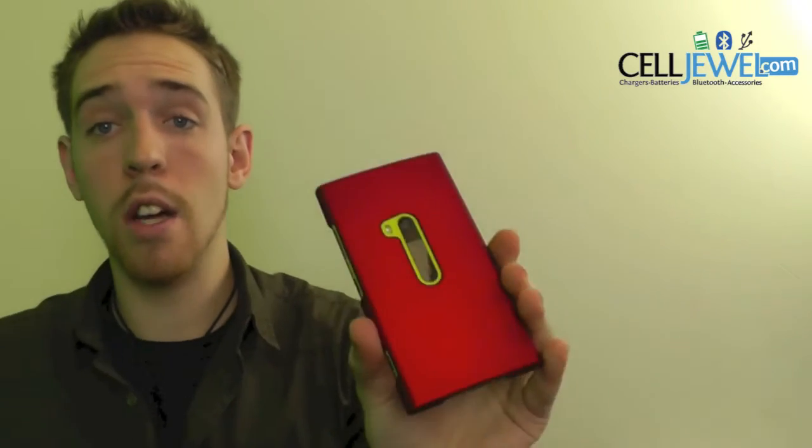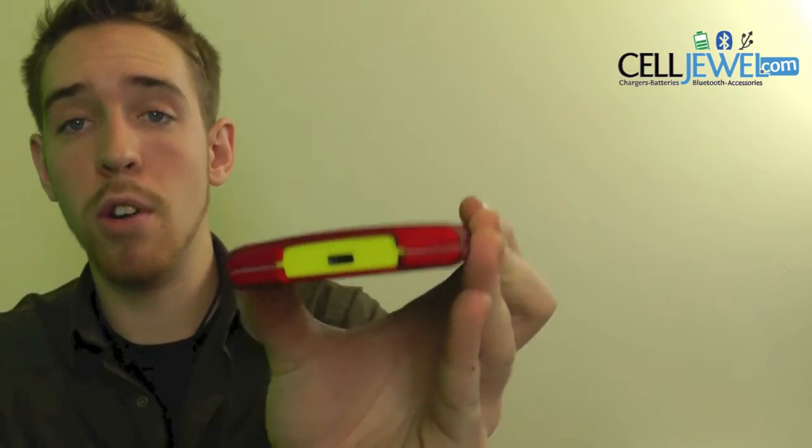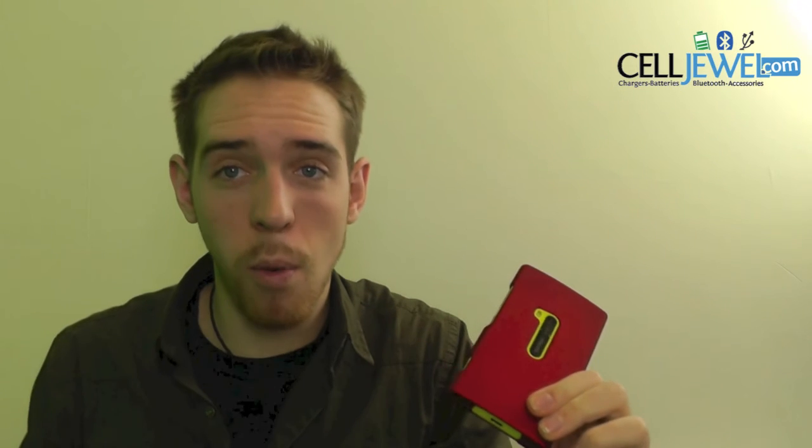It has openings and cutouts for all the different ports and functions like the headphone jack right here, the camera, the flash, the speakers, and the charging port, as well as getting access to all the buttons on the side. So it's an amazing little case and you can get it on CellDruel.com where you have all your cell phone accessory needs and phenomenal prices. Thank you for watching.